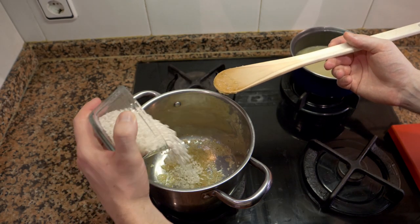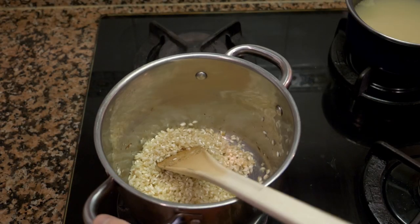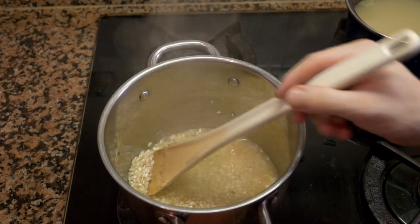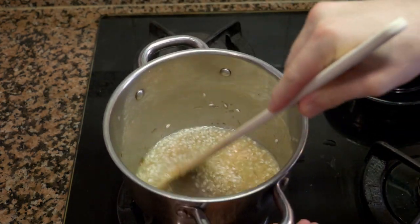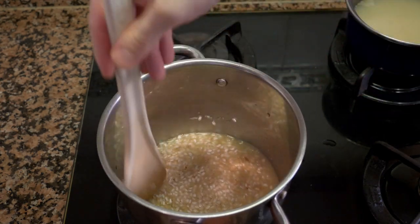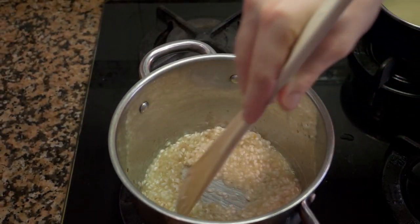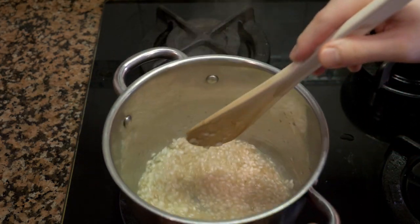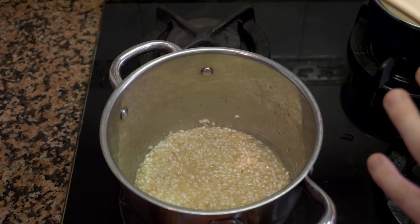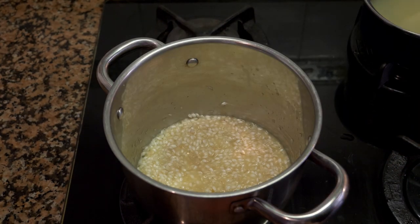After about a minute or so, add the rice. After another minute to a minute and a half, add some wine — smells good! Let the wine cook off and then gradually add the stock. It's very important that the stock is hot, because you always want to add hot stock to a hot dish; otherwise it's going to drop the temperature. Add it little by little.